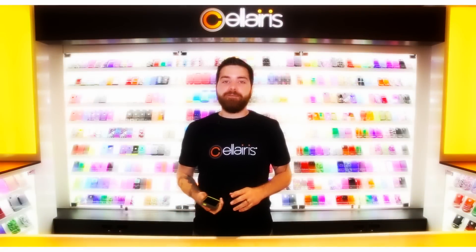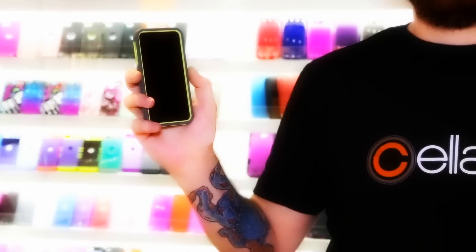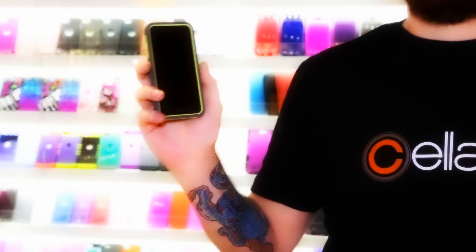Hey guys, it's Jeff from Solaris and I'm here to talk to you about the Rapture Elite case. This three piece case has a shock absorbent inter-silicone skin and a hard polycarbonate outer shell. The inter-silicone skin is going to absorb shock from any drops while the outer polycarbonate shell is going to keep you safe from drops, scratches and bumps.